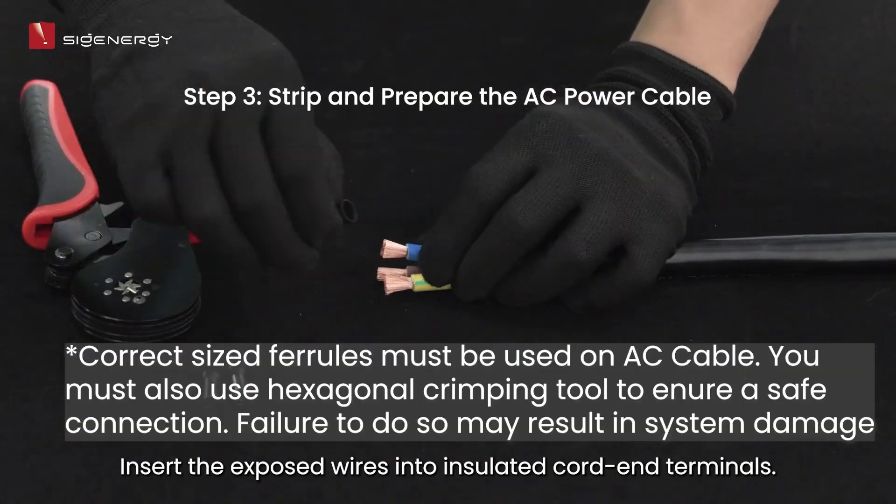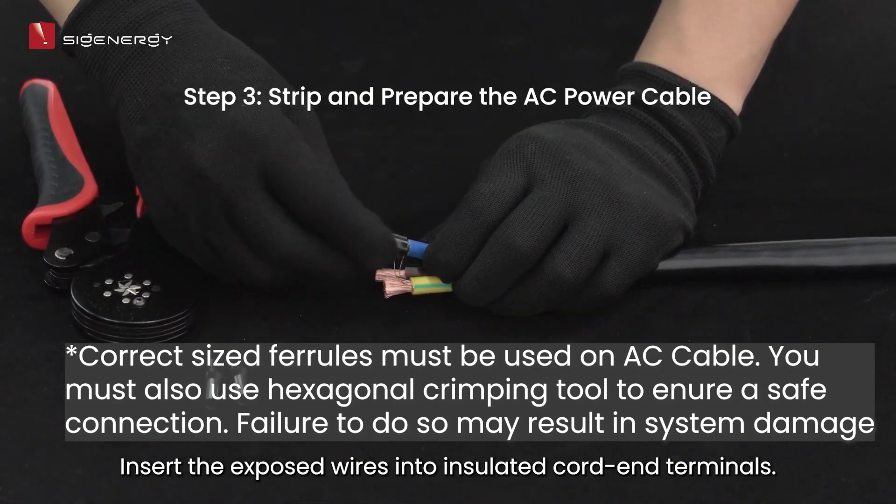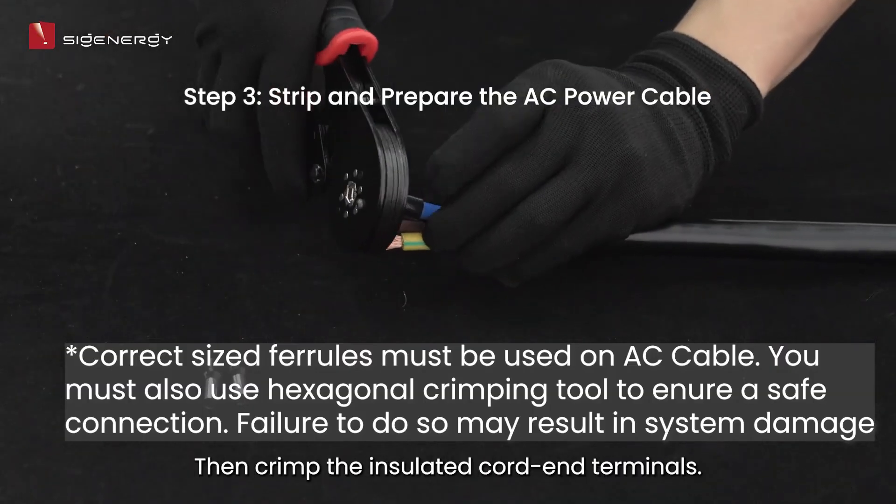Insert the exposed wires into insulated cord end terminals. Then crimp the insulated cord end terminals.